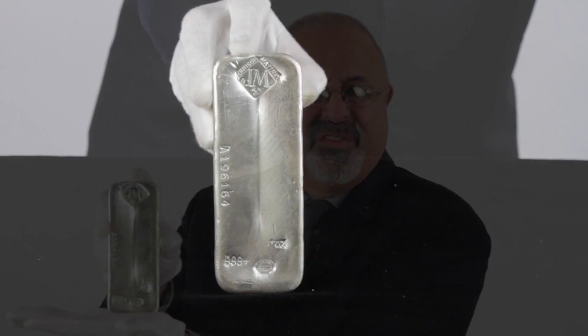Hi, I'm Roger, Product Director for Goldmark.com, and this monster is the 100-ounce Johnson Matthew Silver Bar.